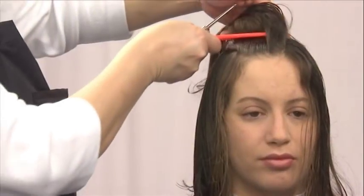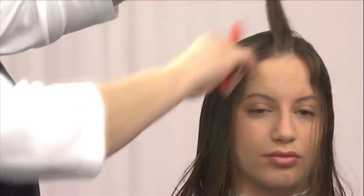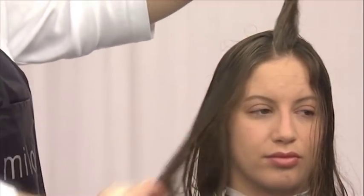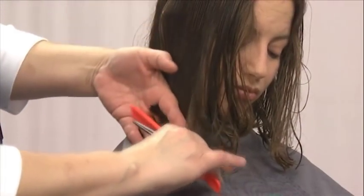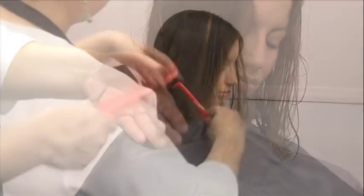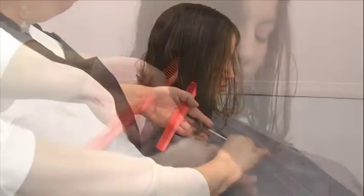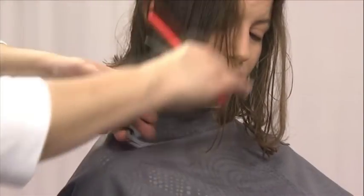Then, section the top fringe area, part and comb it to the right side. Cut it at an angle through the front that blends with the sides. Keep in mind that when cutting the top, cut on the heavy side of the part — right side only.